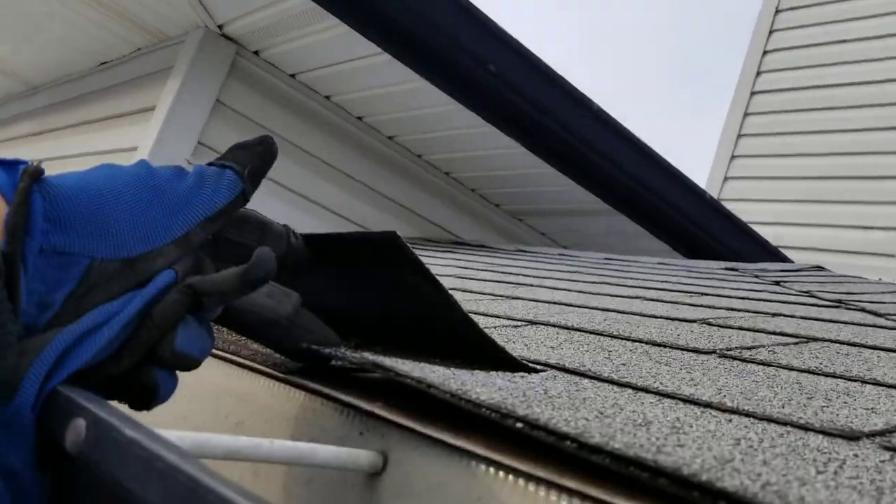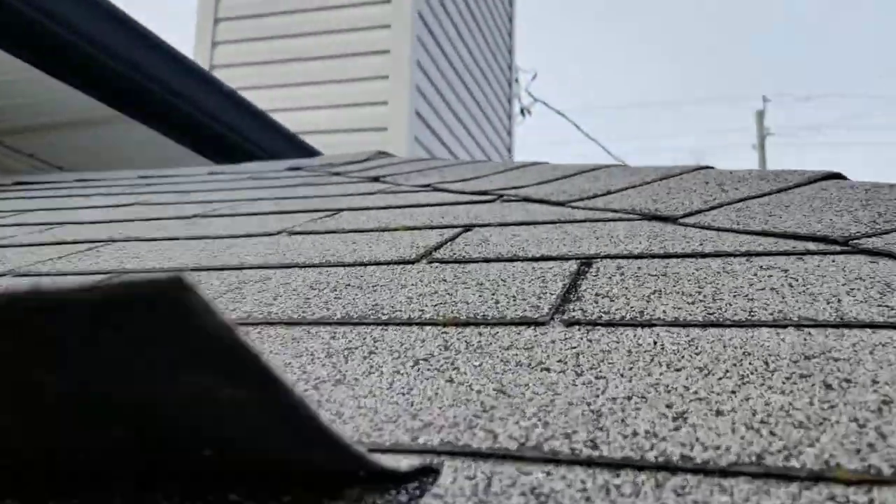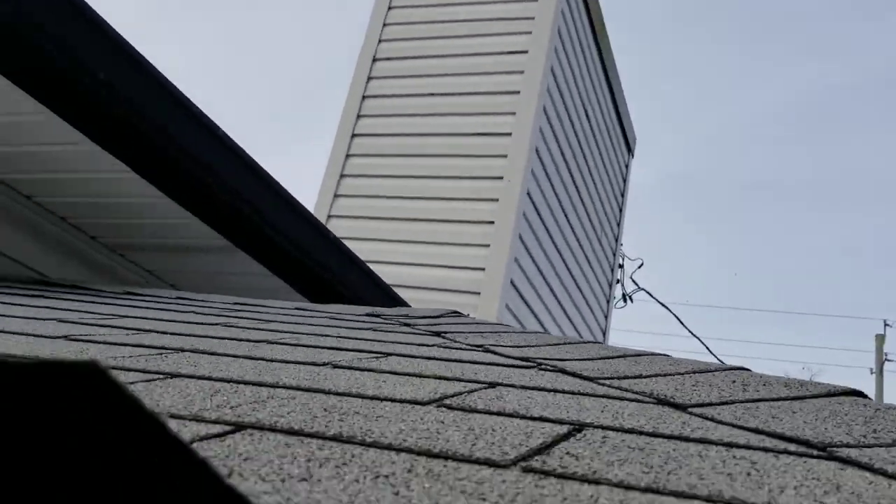This seam right here is an inch and a half from the rain groove, so water's coming in up above that seam into the decking.